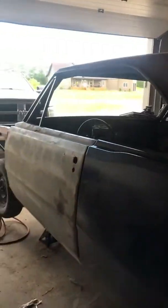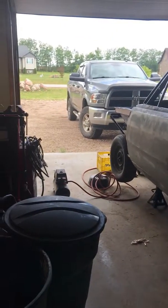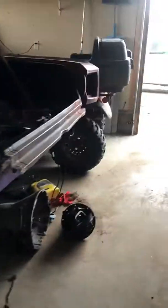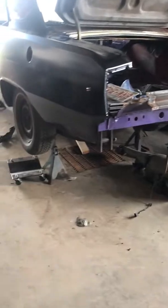Hello everyone, just a quick update on the car. I ended up moving, that's why I haven't had any progress or any videos up. This garage isn't set up for my welder or anything - it's basically just a storage spot. I'm going to be building a shop just outside, but I thought I'd give a little update.